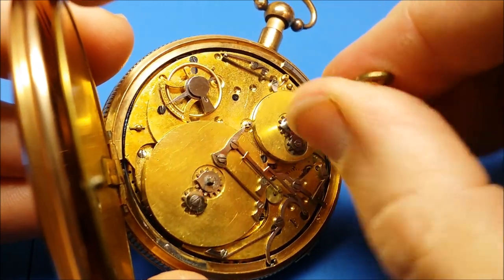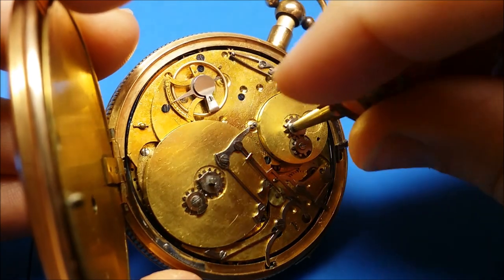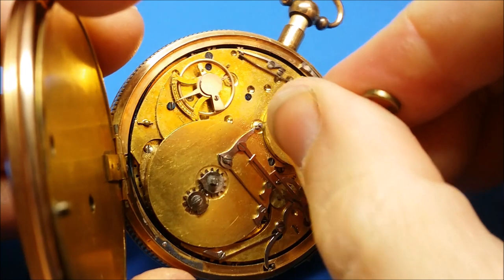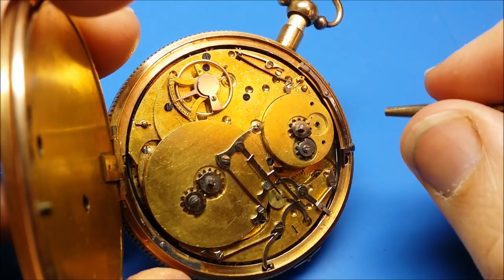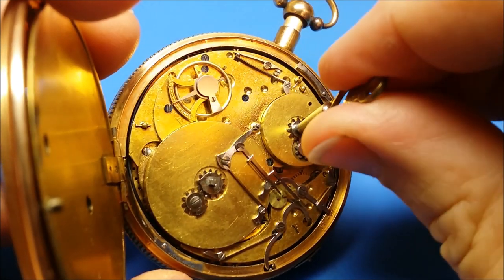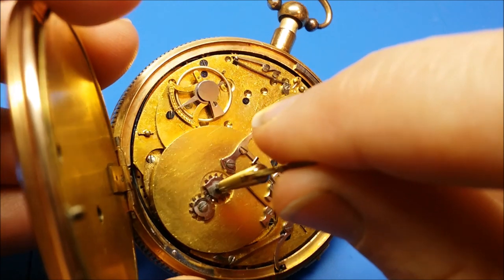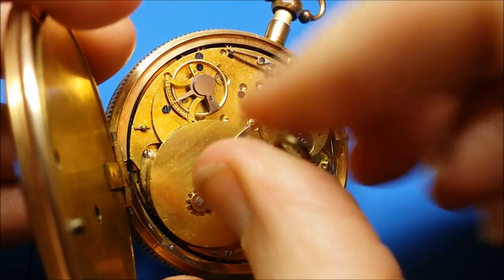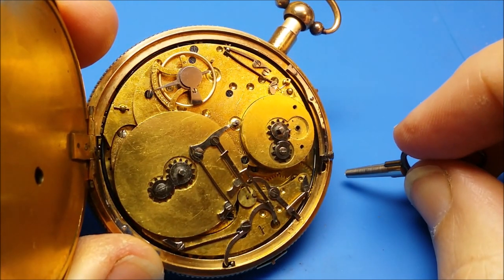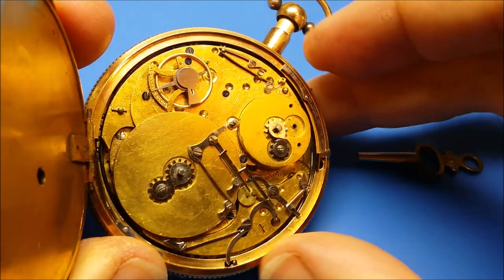You'll notice that the balance had stopped. The winding mechanism on this watch is such that when you wind the time mechanism, the balance will sometimes stop. When you have the pressure of winding, it causes the gear train to reverse in this watch, thus slowing or completely stopping the time. The only thing you need to do to get it restarted is to give the watch just a little twist and that'll get the balance wheel moving again.